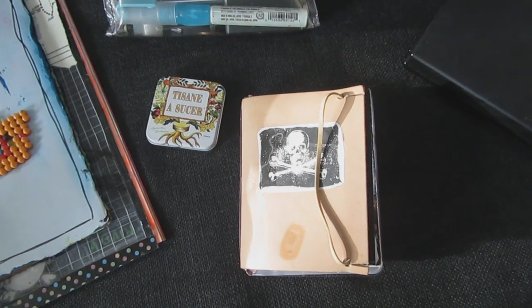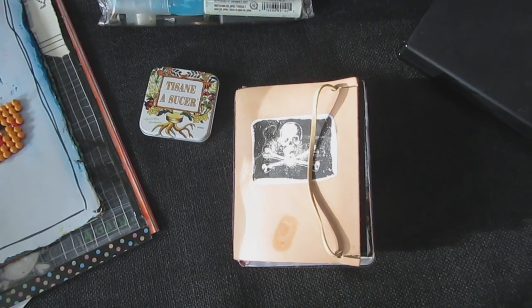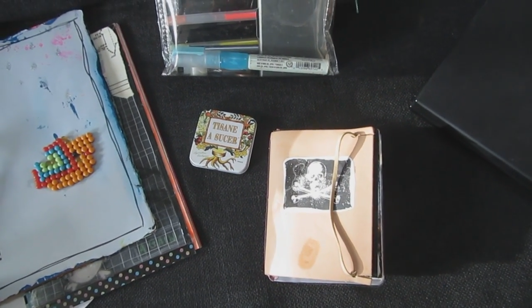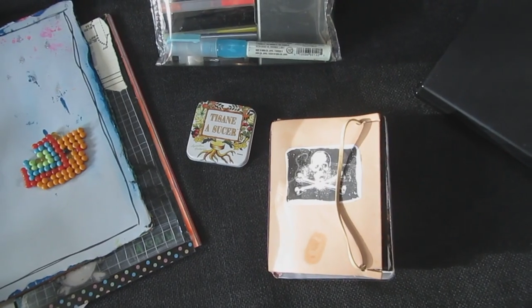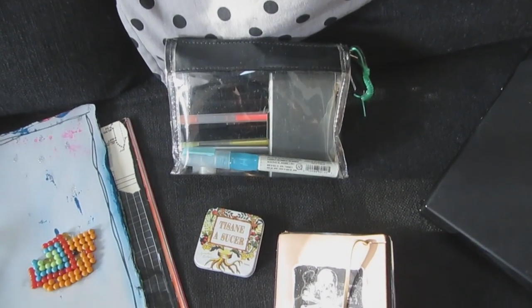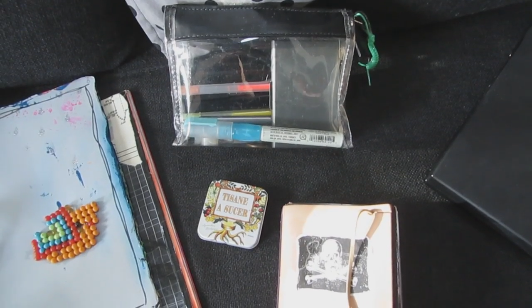Yay! Two videos in the same day. I'm on fire today. I thought that since I had the camera out and everything, I was gonna update you also on my little tiny travel art kit.